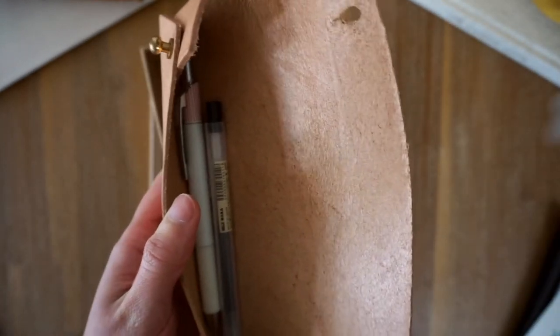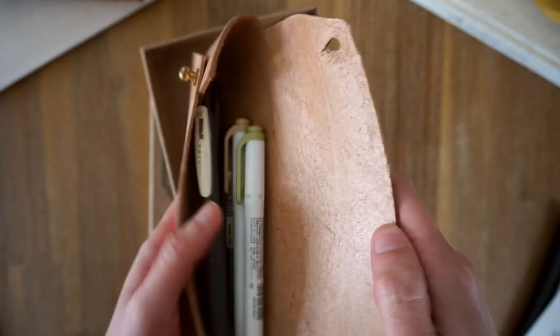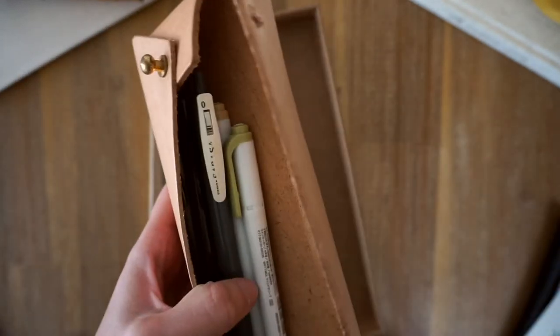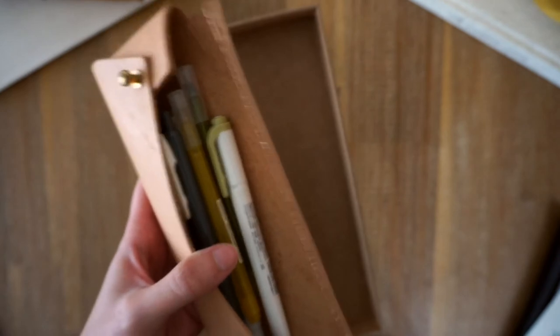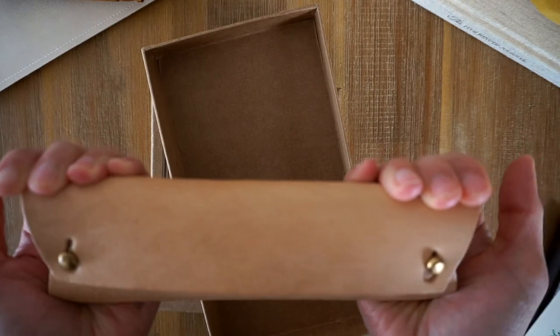Pop in a couple of highlighters. I mean that's quite good — you could probably put some more in there as well. Pop in another pen. I'm really happy with that. It can hold quite a lot of pens.